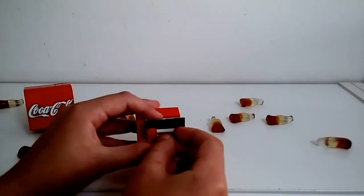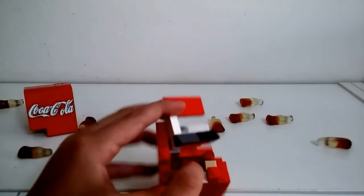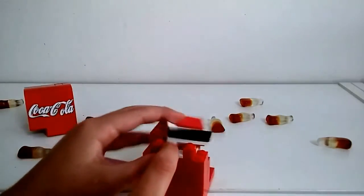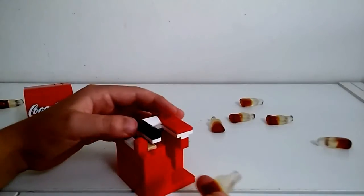So to get there you'll need a push — you put the coin in, it pushes, the coin falls down those triangles down there and the coke is free and comes out here.